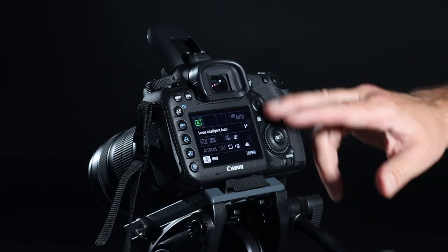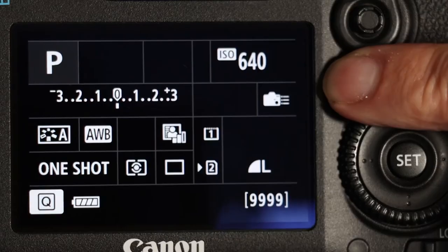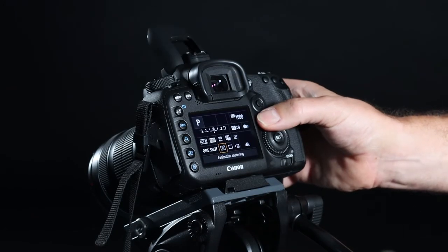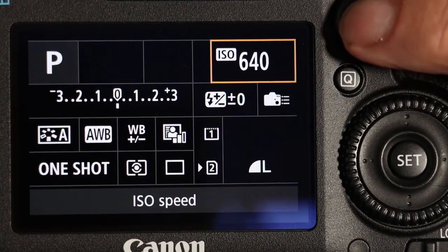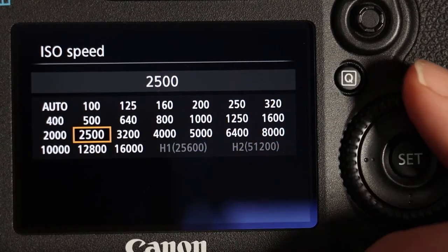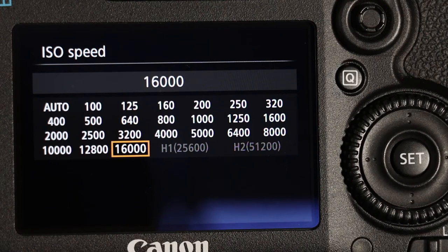I'm going to go through a couple of things here on the back. The first is the quick menu, which allows you to go into different settings and adjust them. As we're in auto mode we can't adjust that much, so let's go over into program mode. We can use the jockey wheel to move between things and change them. The first one is your ISO. I personally try to keep the ISO number as small as possible because the higher the number, the lower the quality of the image.